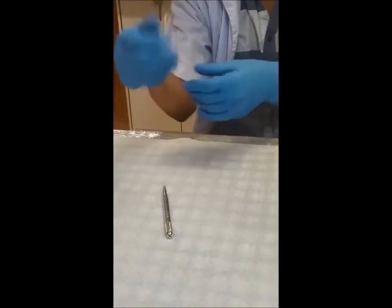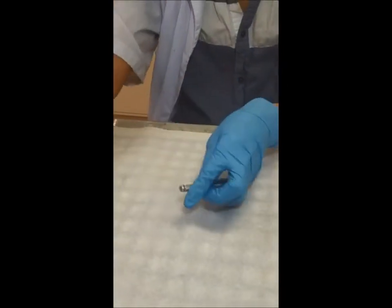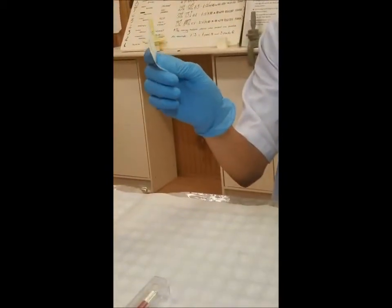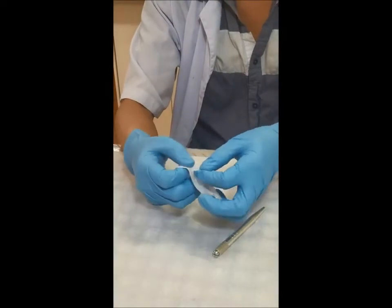So I have my gloves on. This is the pen and this is the plate in a brand new package — just open it here and get the plate.